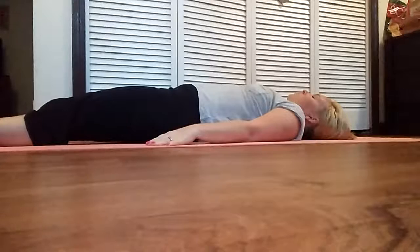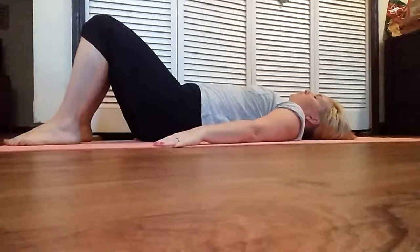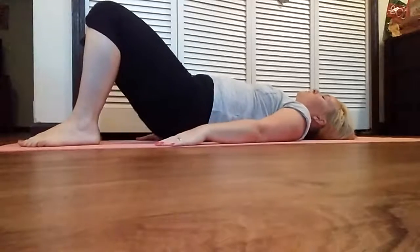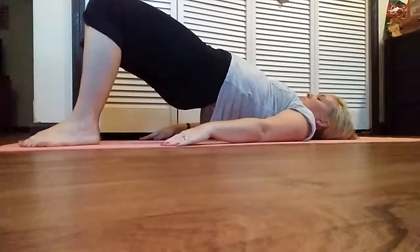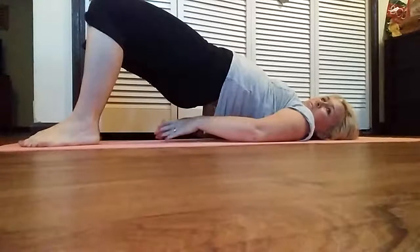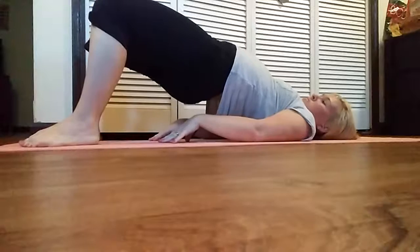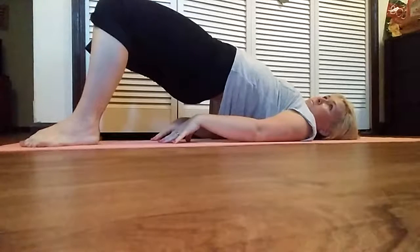Lie on your back with legs bent at the knee. Raise your body from the lower back and balance with your feet and upper body on the floor. Bring your hands straight underneath and hold them and stretch. Stay in this position for a few seconds.